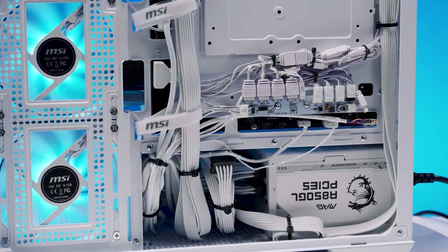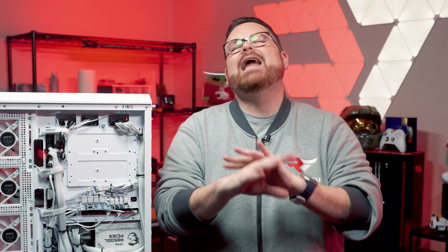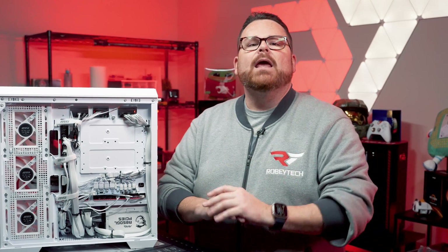Thanks to the placement of these connections, cable management is fairly similar to a normal build. MSI never said it was a cable-free system — you're still going to have to manage cables. The zero of Project Zero doesn't mean zero cables.